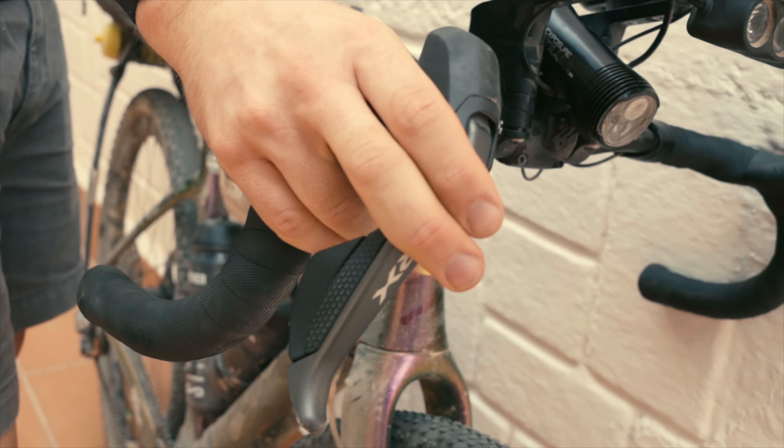This year I ran a Garmin 1040 Solar — their newest top-end computer with solar charging. It was so bright and sunny that I barely had to charge it at all during the race. The battery life is excellent on its own, and the solar makes it last even longer. Aero Coach make a special mount that bolts onto the side of the TT bars, with a GoPro mount on the underside as well. The TT bars themselves are titanium, with a carbon version also available.